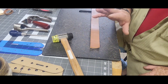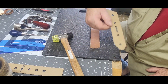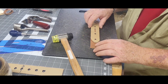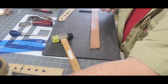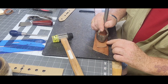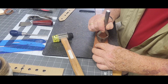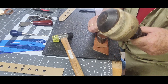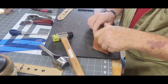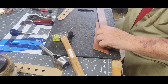Now, get to the belt. I'm going to use this end for my buckle end. I've made a mark right there. I threw a piece of leather under here. I've already found center, just to be on the safe side. Line it up — now that is a whacker. Got that.